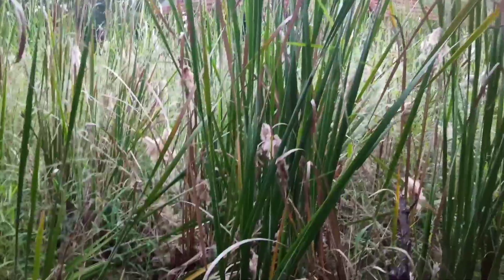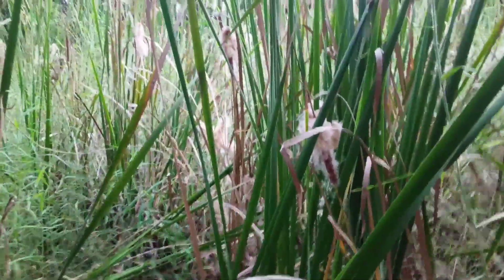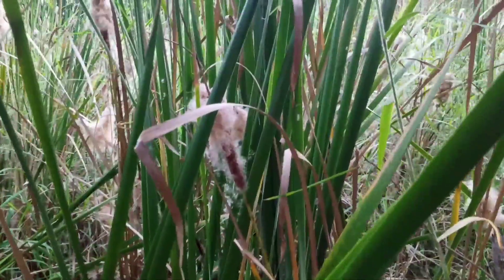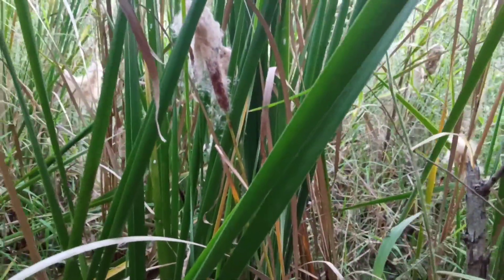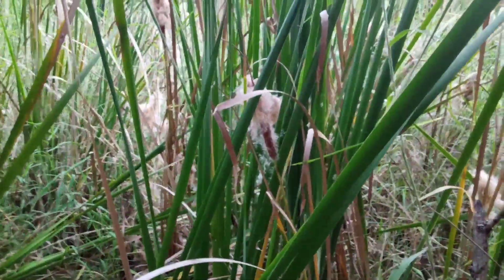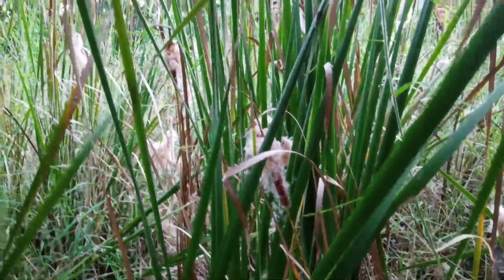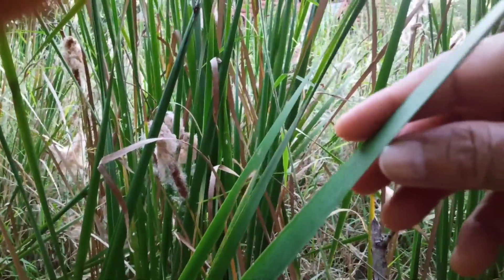And this one is what we call cattail. It will grow well in shallow water and can cause problems there. If you have a deep pond, there's no problem because it will only grow on the edge of the pond. But if this takes over the whole area, you cannot do anything — it's hard to control.